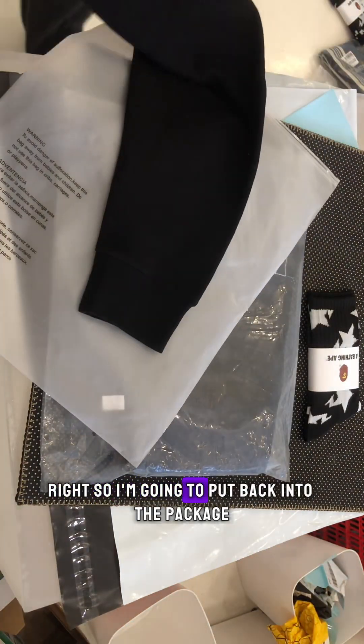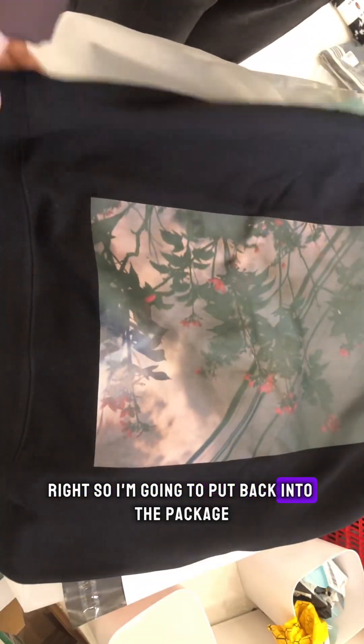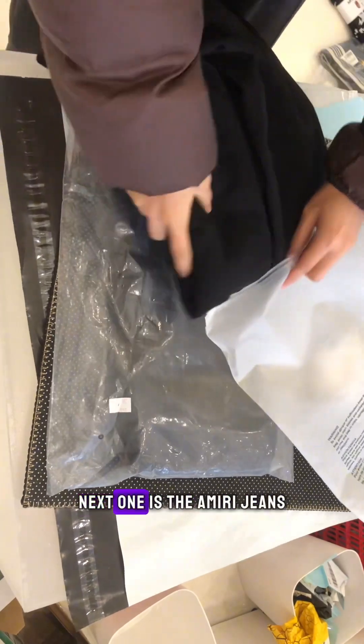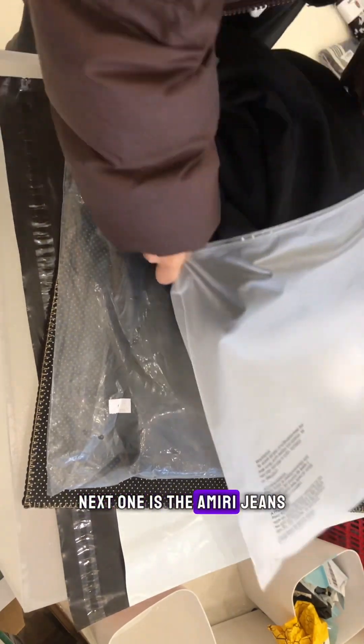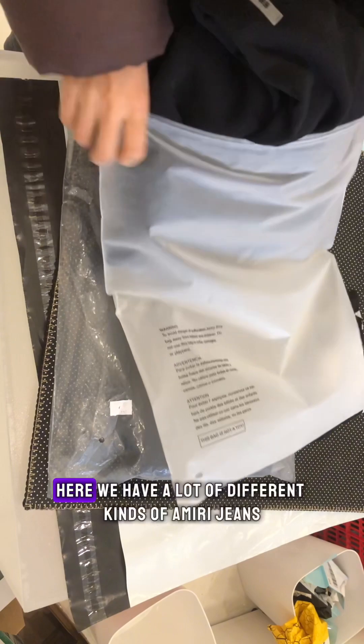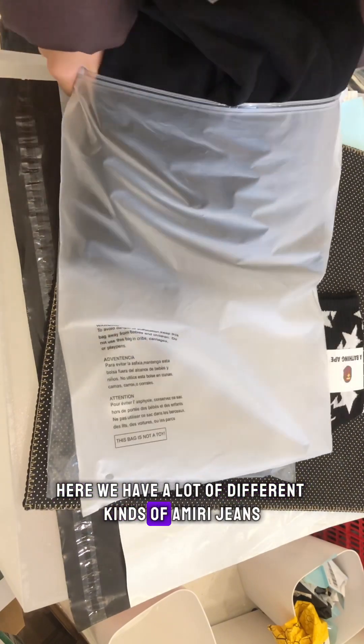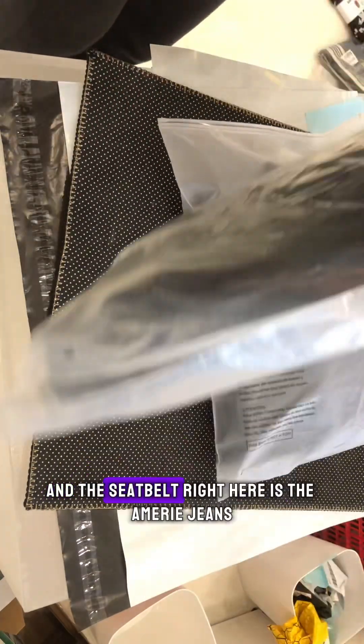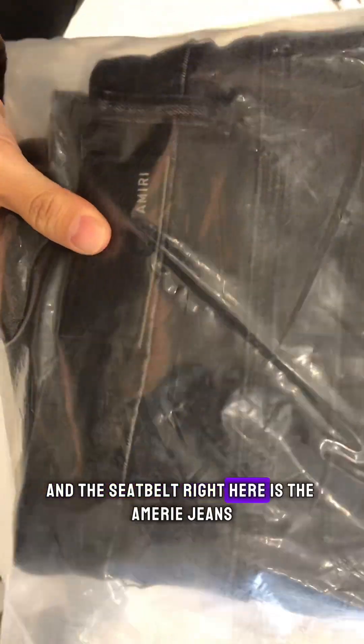Going to put it back in the package, get ready to ship. That's the first item. Next one is the Amiri jeans. We have a lot of different kinds of Amiri jeans on Ninjaheb.co. Here are the Amiri jeans.